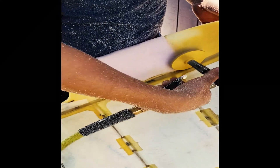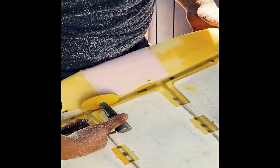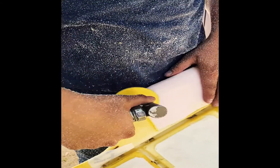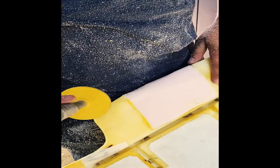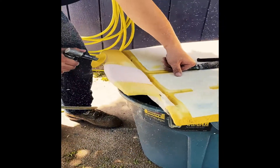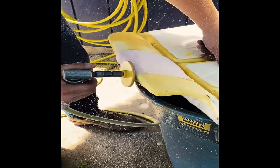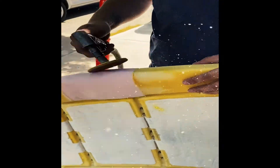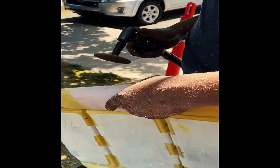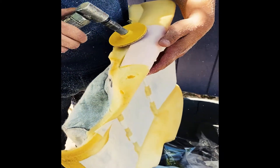Then he can smooth it out with the file. Here he is filing — you just want to make it smooth. You want to make the transition from the new piece to the original seat as smooth as possible so you don't feel any bumps or hard glue. Just rub it and make sure you're not feeling any cracks or creases. This is where you want to be a little bit more precise.